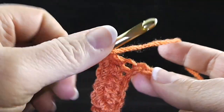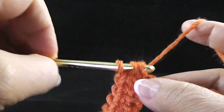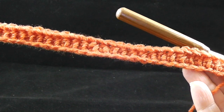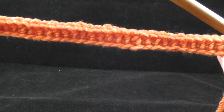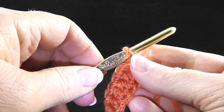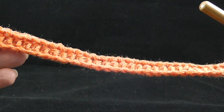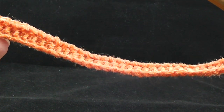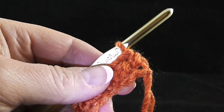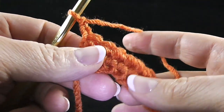Go ahead and finish those half double crochets all the way across the row. After crocheting row one, you should have a piece that looks like this. If your foundation row is curling a lot, rework that chain a little looser or use a size larger crochet hook. It's very important to do this now because if this row is too tight, your squares will not be symmetrical. Now we're going to go on to row two — chain two, turn.